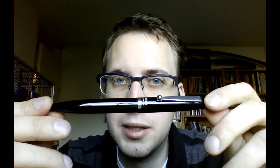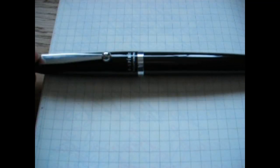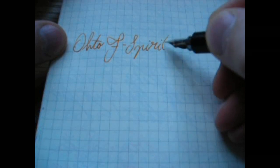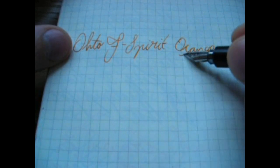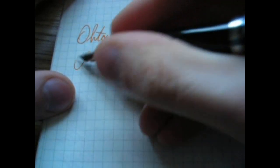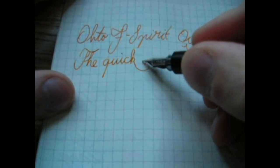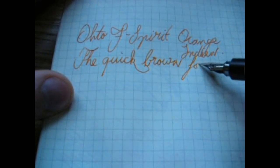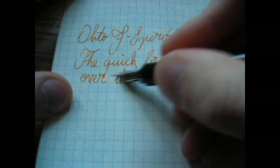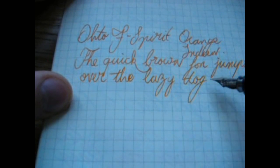So I would say stick to the converter, or stick to international cartridges if you don't want to buy a converter. In any case, this pen is recommended by me. So that's it. I will show you how it writes next and then that's all I got. See you later. Okay, so here we go — writing with the Ohto F Spirit, a fine nib. The ink is Diamine Orange.